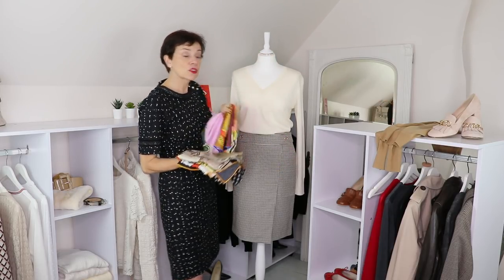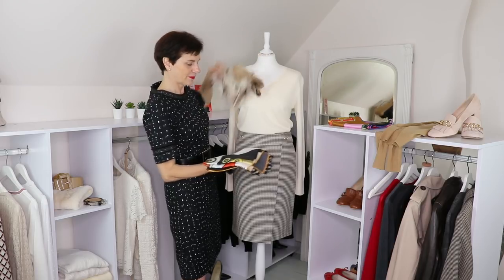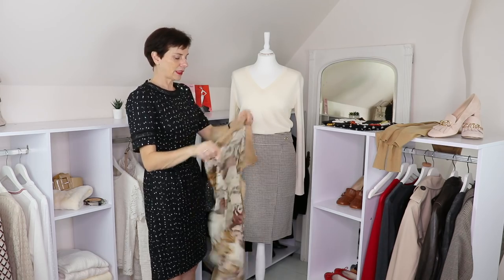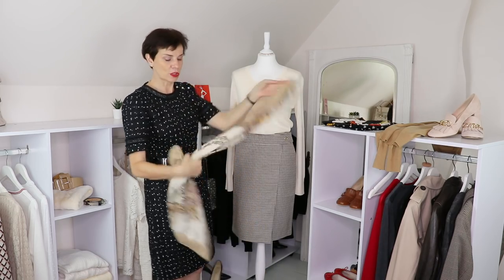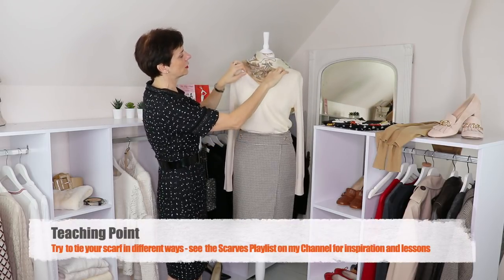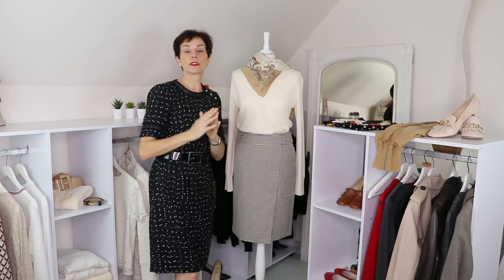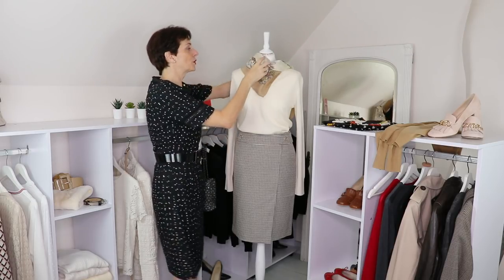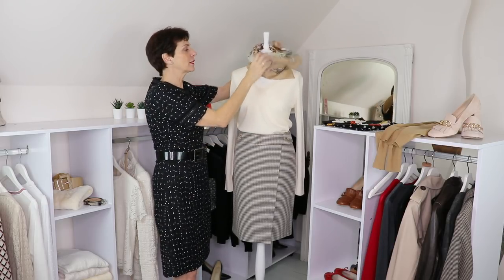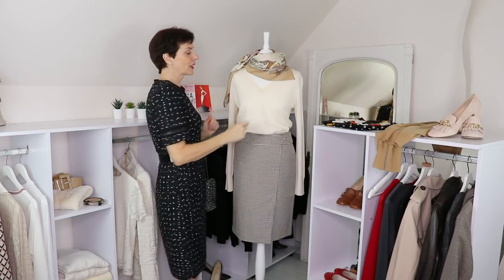Try your scarves in front of it, around it. This one will obviously go very well — look at this. With a V-neckline you may want to drape it underneath, or over the top like this. Try different ways to tie your scarves — to the side always looks really good. A double knot or closer to the neckline also works. So now you have the scarf if you want, or you can try your jewelry instead.